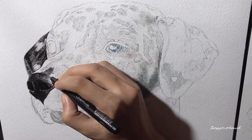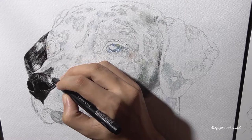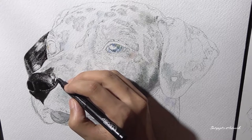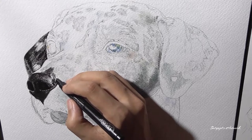I am just showing you in real time how I have applied the strokes — the approach is almost the same throughout the drawing. Following the direction of fur in painting or drawing any pet portrait is extremely important; otherwise you will put in a whole lot of effort but the result will not be satisfactory.